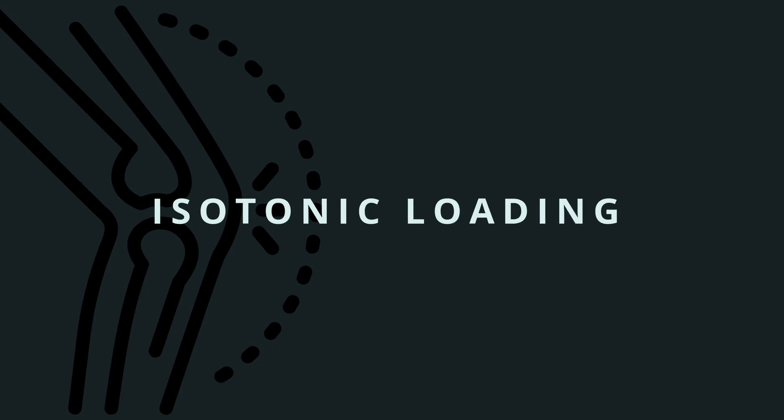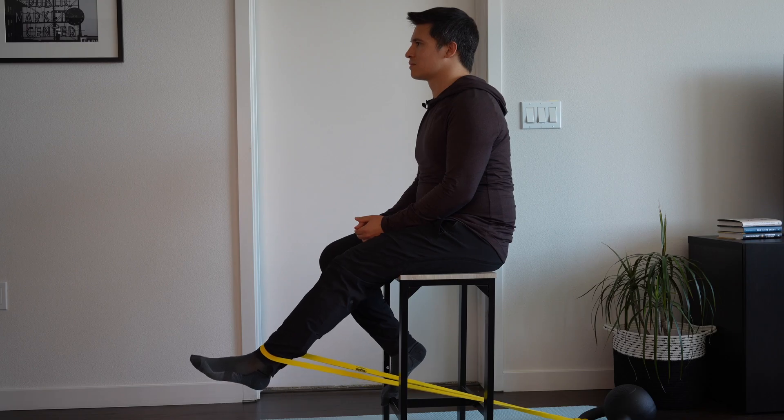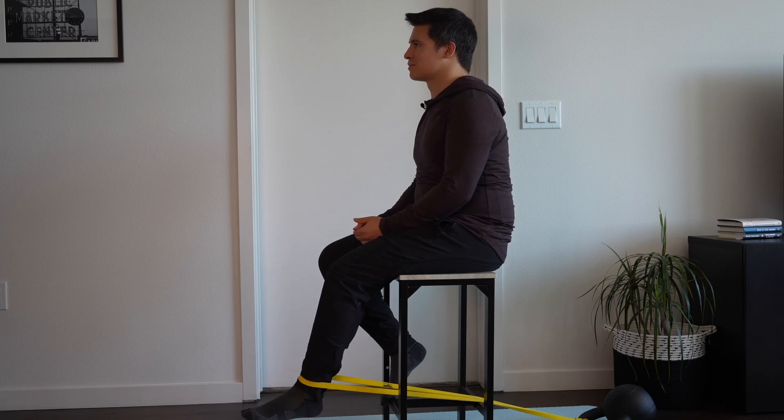Isotonic contractions are what we normally think about when we think about strengthening a muscle or a tendon — when the muscle contracts, the knee is going to flex and extend. When we perform isotonic contractions specifically for the tendon, we want to perform them slowly because time under tension is an important factor, so we want to perform each rep over 6 to 8 seconds. The most simple way to get started is to use that same exercise band used for isometric loading, but now slowly flex and extend the knee under load. It can be a little bit more challenging with this exercise to load under more knee flexion.